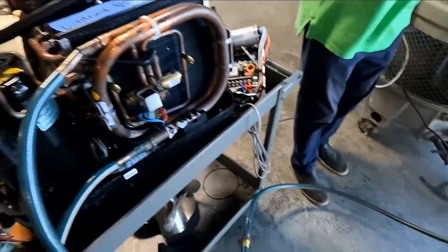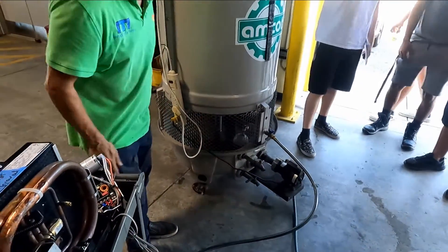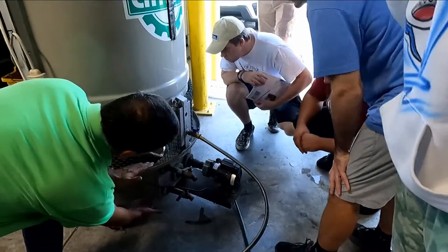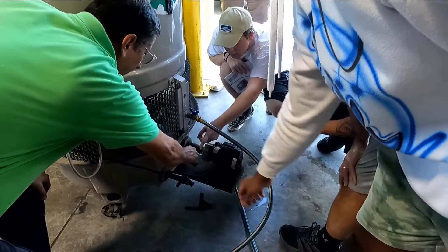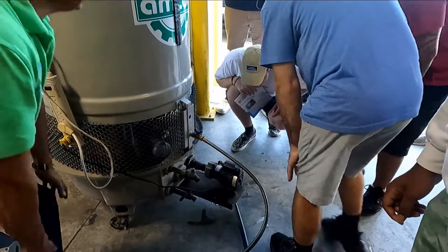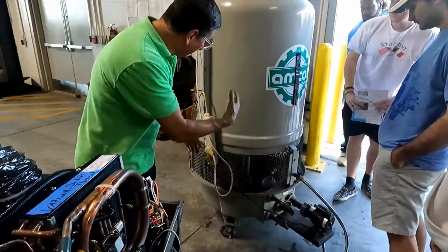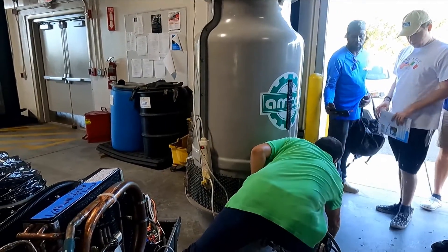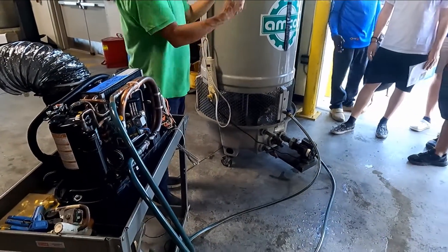And where do I connect the municipal water? Here. Check the valves. Where should the municipal water connect to keep that container full of water? That one — correct. Here I connect the municipal water. That's correct, and now I am ready. I am ready to run the unit — but it is leaking water. But this is the idea: the fan is working and cools the water, and the water is circulating in the system.